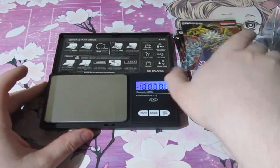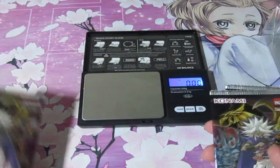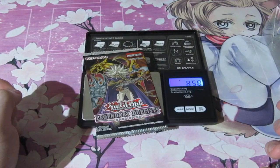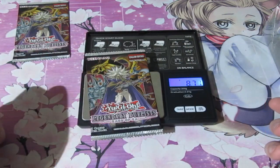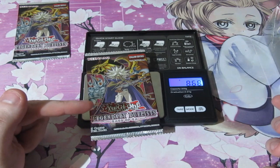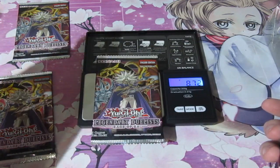You turn it on and I'm going to read out the grams. What I'm going to do is put them in piles on what's the lightest and what's the heaviest. So this is 8.58 — that's in the fives. 8.71. 8.68. So that's quite heavy actually. That could be a super rare, and that could be a rare.